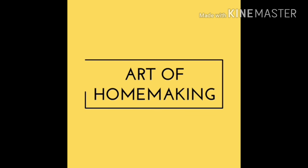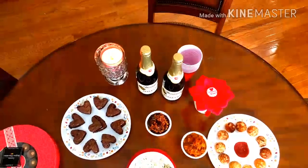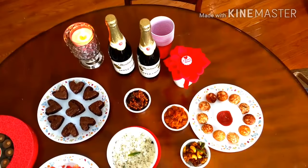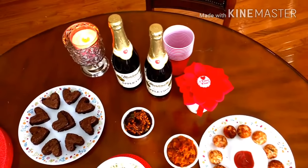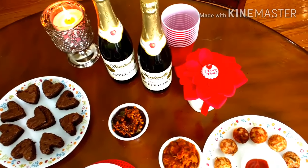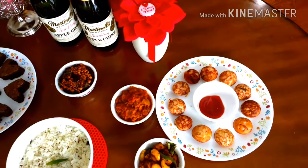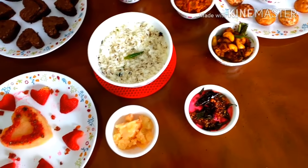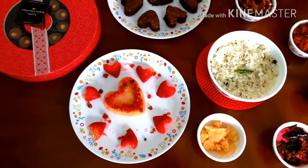Hello everyone, welcome to Art of Home Making. In this video I am going to show you how I made a special Indian Valentine's Day curry, which can be done under 16 minutes with little meal prep. You can make all the recipes very easily.